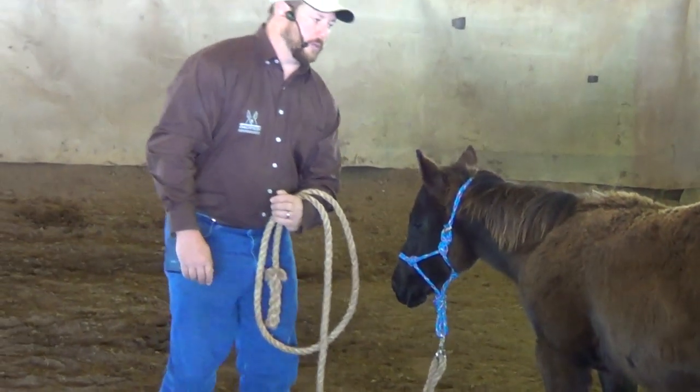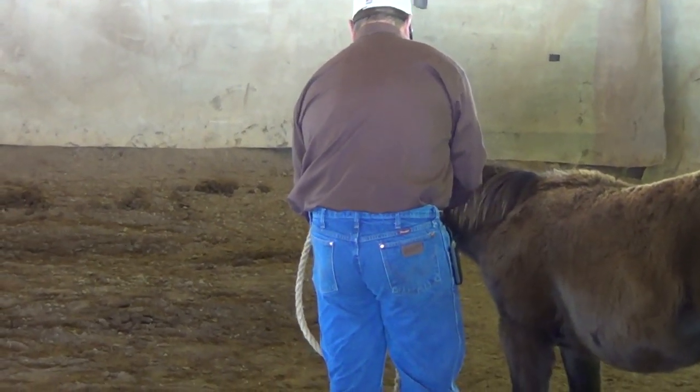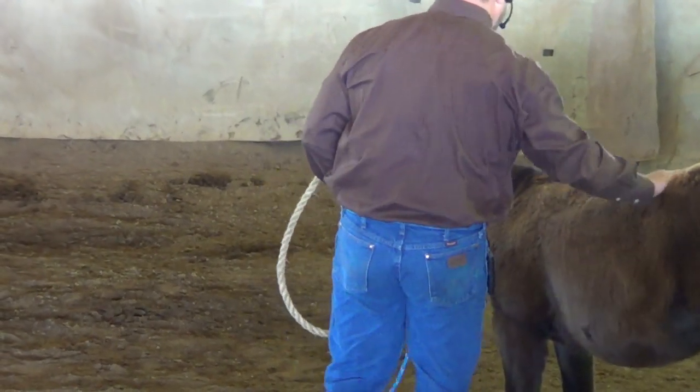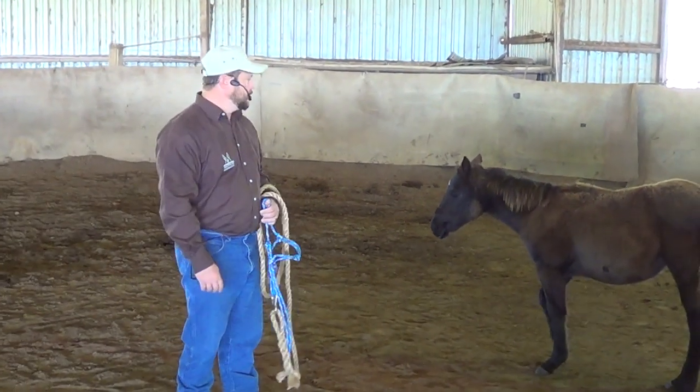I'm going to just take this halter off of her now. We'll definitely make her a bigger one. There we go. That's been a few tips on halter breaking a foal — I hope you all enjoyed that and maybe got a little something good out of it.